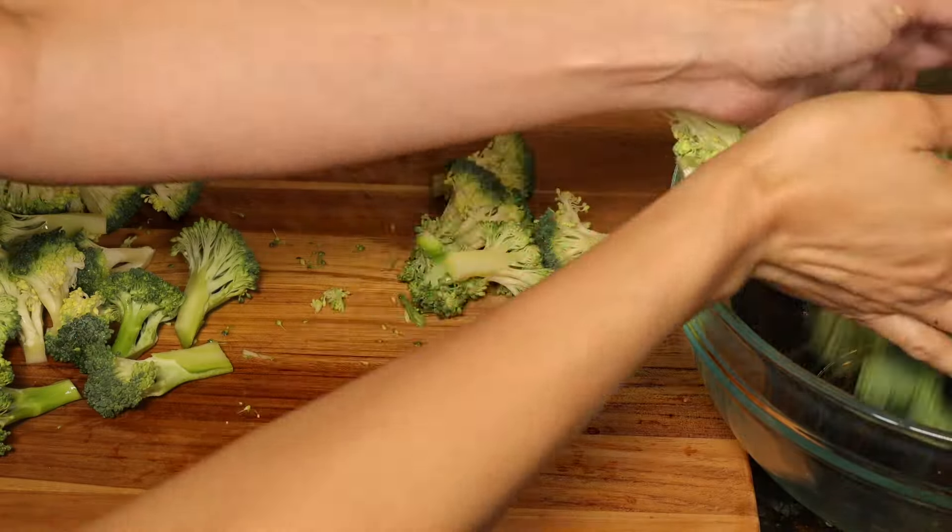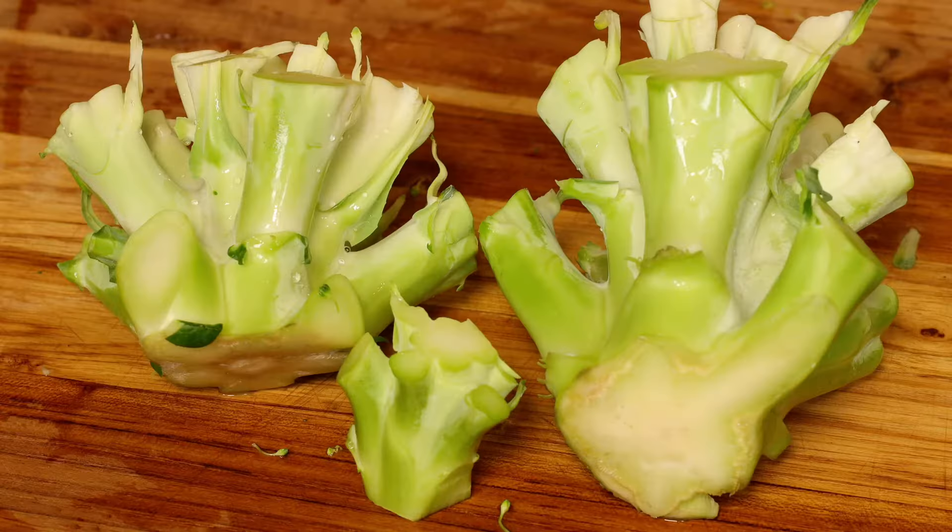Put them in a big bowl. Don't throw out the stem — I'll show you what to do with them in another video.